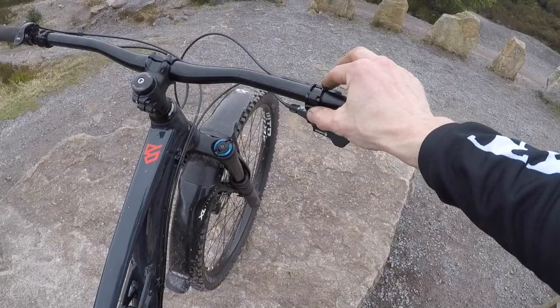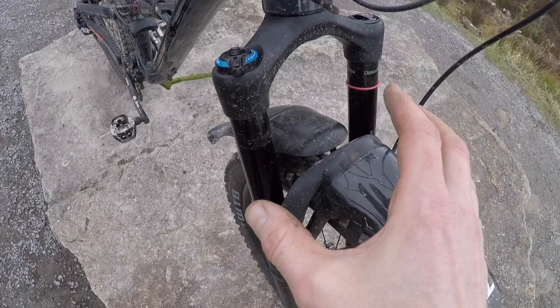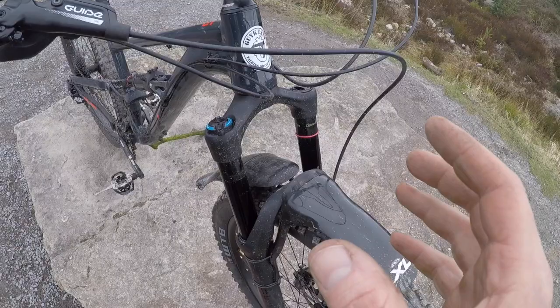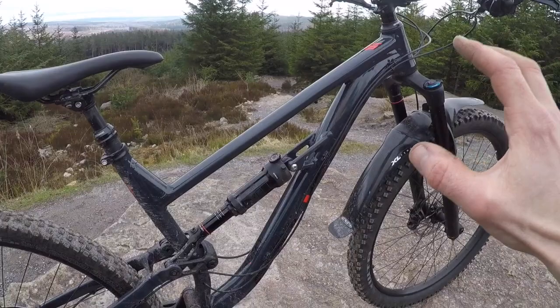We've got NX Eagle shifter on a SRAM Matchmaker clamp, so loads of positional adjustment there. Guide RE brakes — we've already covered them — and a little 45mm stem. So combine that with the short offset on the fork, you've got a really, really super stable front end, because it's a 64 degree head angle, but it also feels really agile and light in your hand. It is just so well balanced, the front end of this bike.